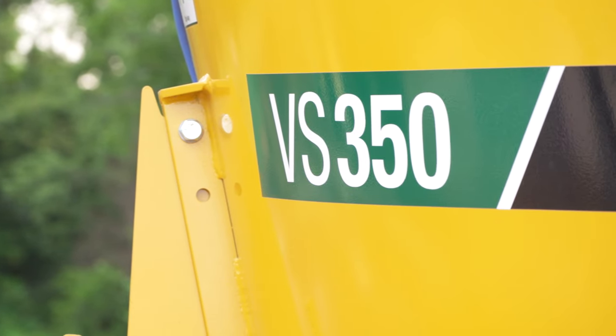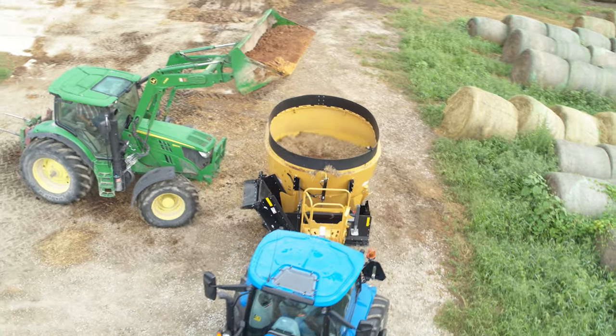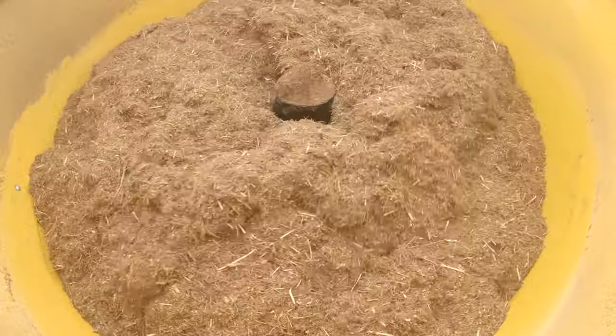The VS350 was built to give you long-lasting performance with heavy-duty components throughout, including the planetary, which is specifically designed to help extend machine life.